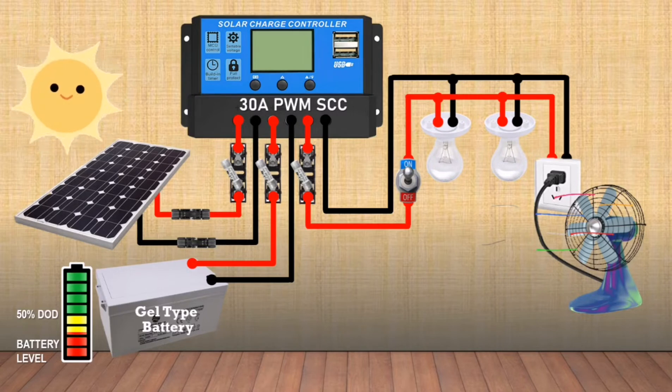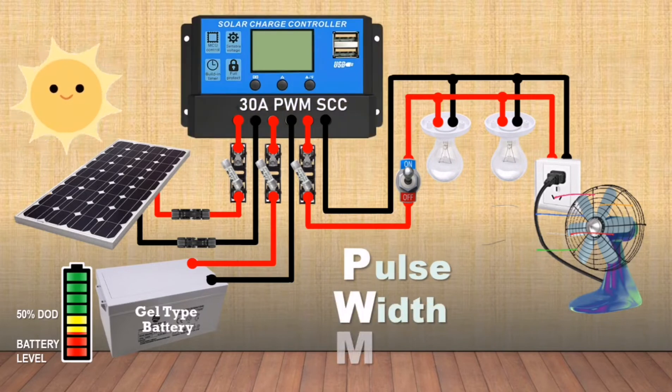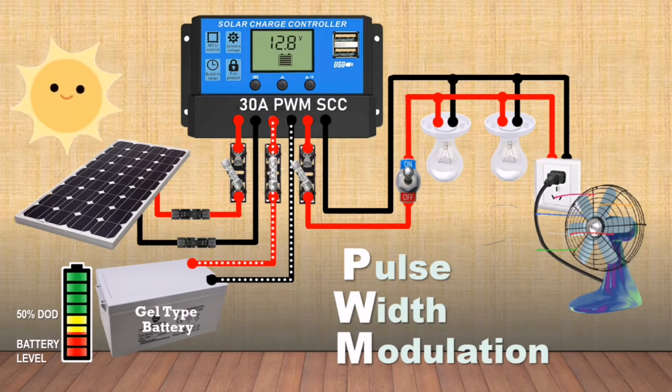What is a PWM Solar Charge Controller? PWM means pulse width modulation. It pulses power in charging your batteries, thus regulating the voltage coming from your solar panels to the level of charging voltage required by your batteries.